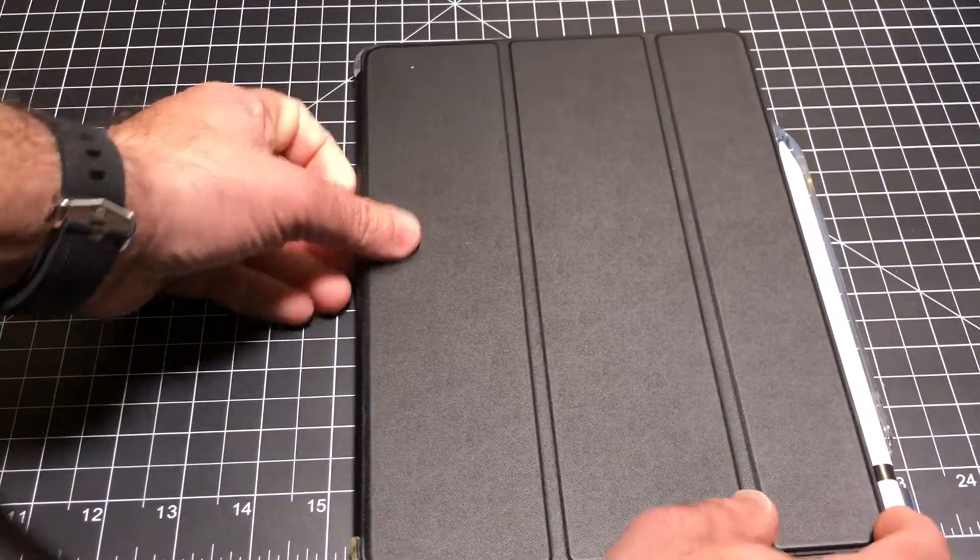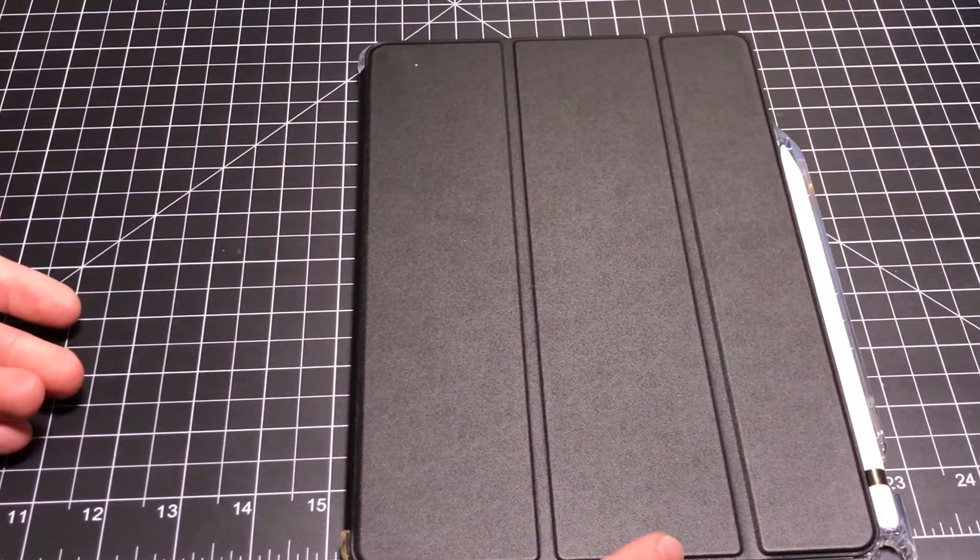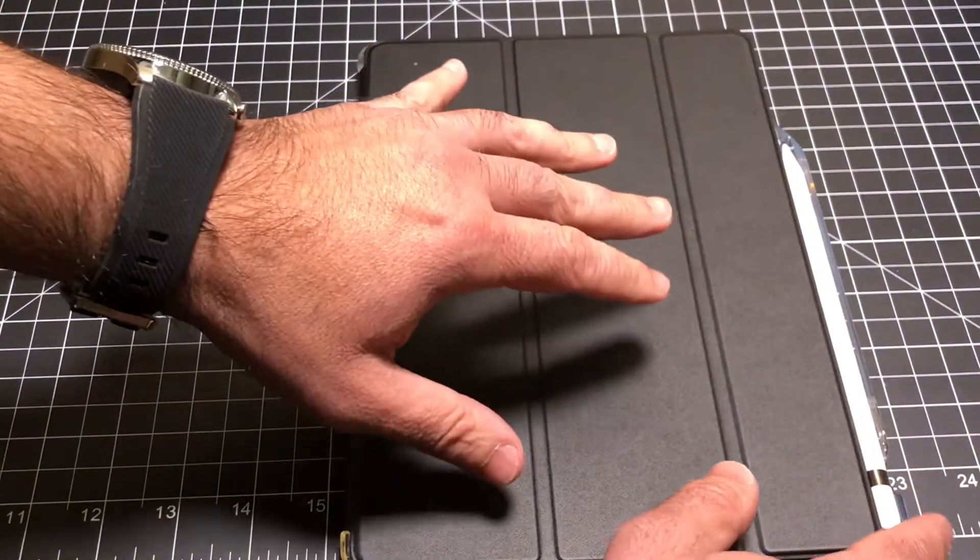You do have an auto on feature. When you open it up, it's going to turn on your iPad. When you close it, it will turn it off, and it does have kind of like a magnetic click to it.